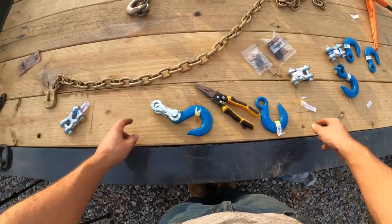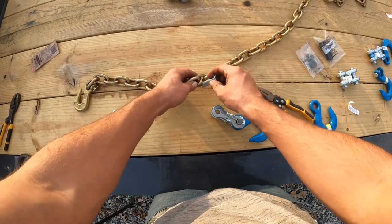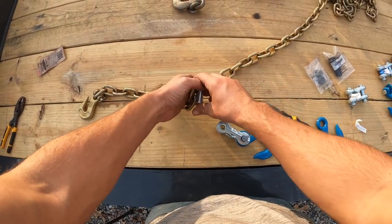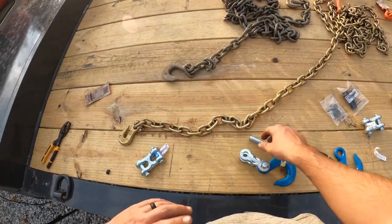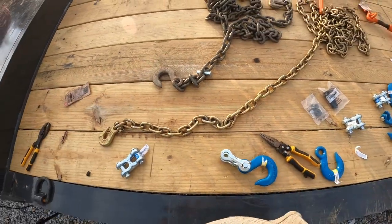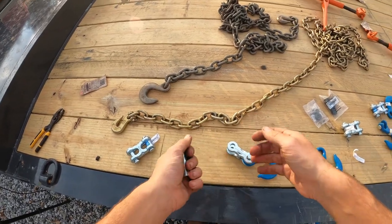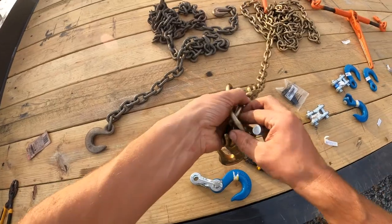Alright, gotta cut some chain. Let me make sure these are going to fit through this chain. Oh, that's a problem. Will that fit through here? Yeah, I think that's what I'll do. It's just a little beefier — I can keep the other for the excavator or something.